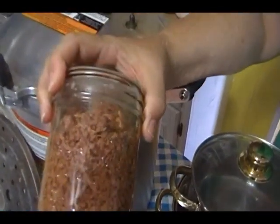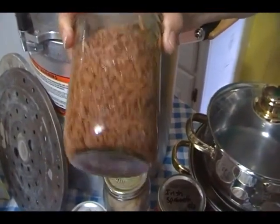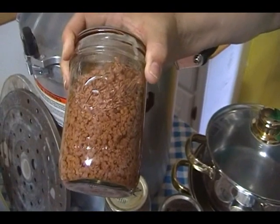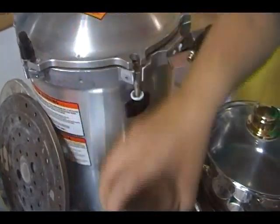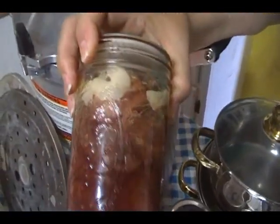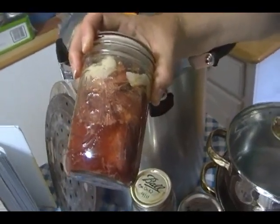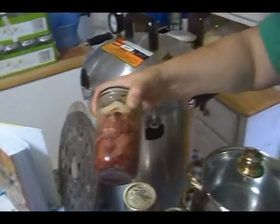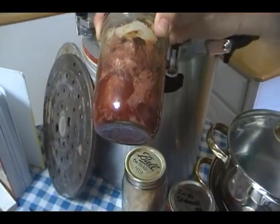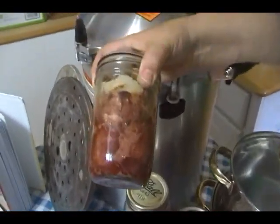Throw this in a pan, broth and everything, add a few cups of water, a half a pound of macaroni, a can of diced tomatoes, some cheese — you've got instant homemade hamburger helper, and it took no effort. You didn't have to remember to thaw the meat out. It's already ready. Here's some beef chunks. I've used these previously in my beef ragu and penne pasta, and this is fabulous. Use it for barbecue beef sandwiches, quick beef soup, quick beef stew. I put it in spaghetti sauce over pasta — it was delicious. You can use this for a quick beef stroganoff. Canning meat makes life easy.